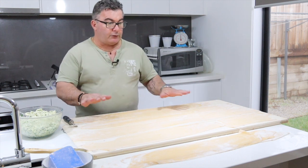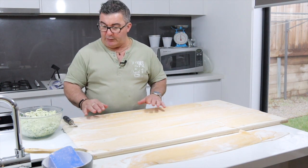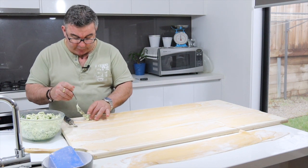Welcome back to Cooking with the Riz. I've rolled all my pasta sheets out and I've just laid a few out here to show you what to do. I've got my ricotta mix here — you just put a little bit of mix in like this.